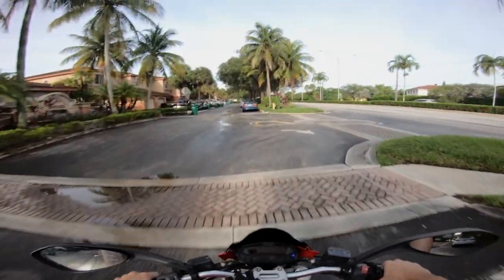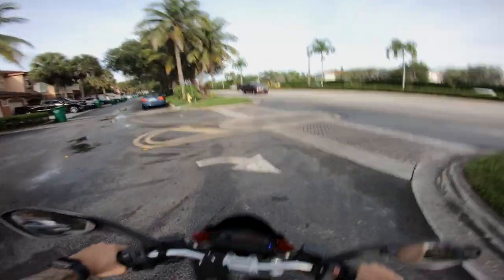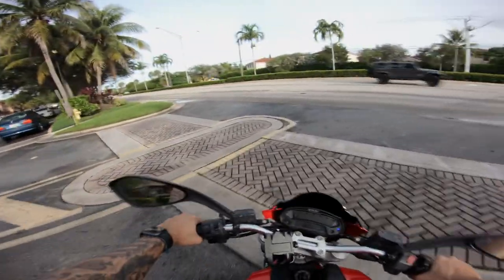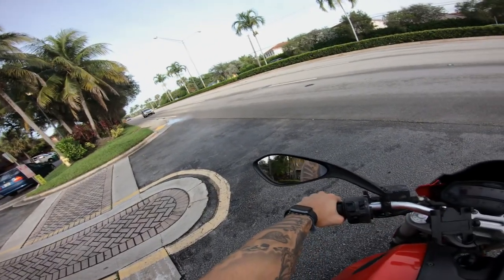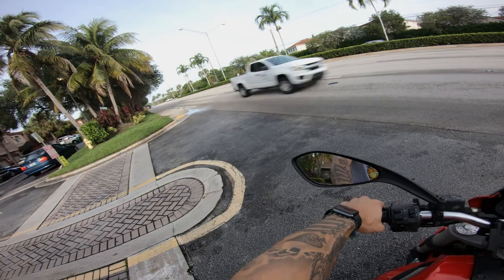If you guys are watching this video, it means that you want to see what ownership is like of a Ducati Monster 696 2012 — and all the 696 models. Let's get started.